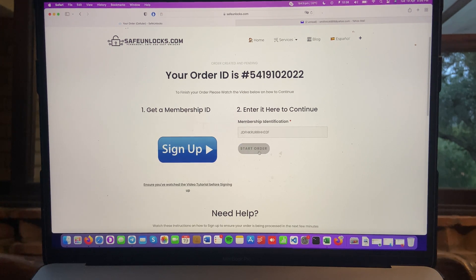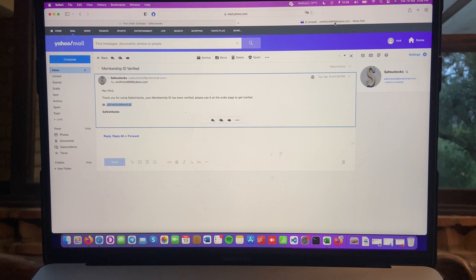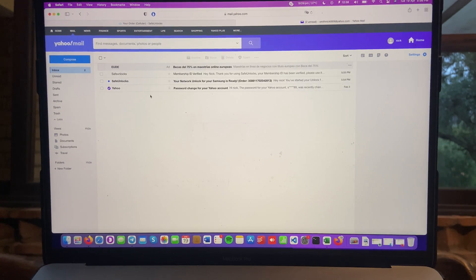I'm going to press it. It says your order is now in progress. Something that's super cool about this method is that everything is done online on the server — you don't need to worry about anything. Everything is done for you by the server, by Safe Unlocks. To confirm that the unlock was successful, you just need to wait for an email with a confirmation that lets you know your device is now unlocked.